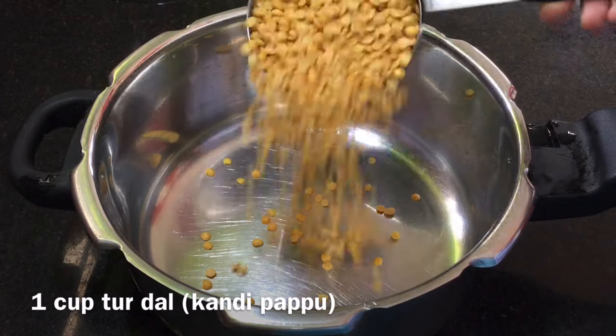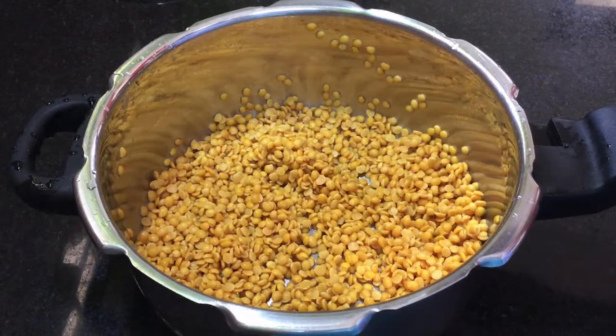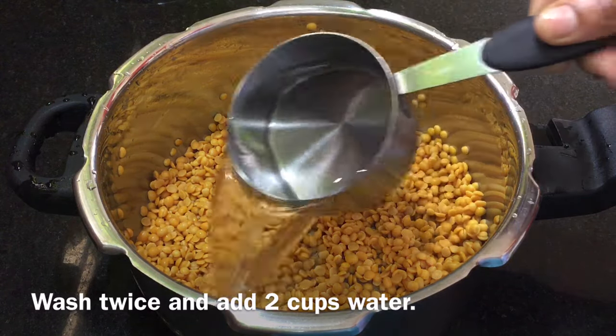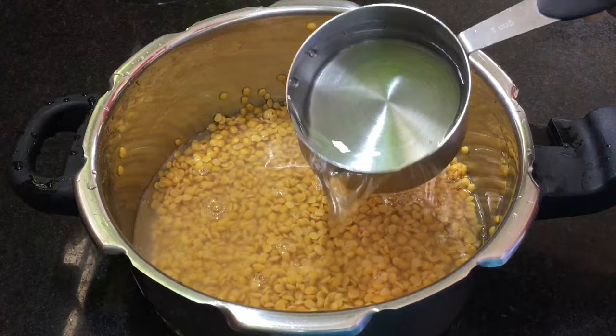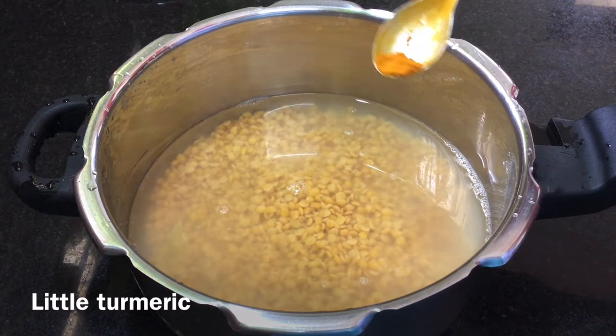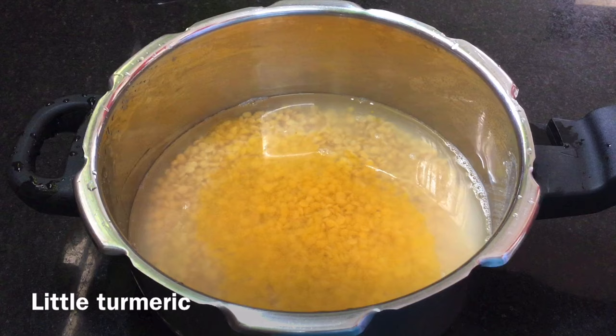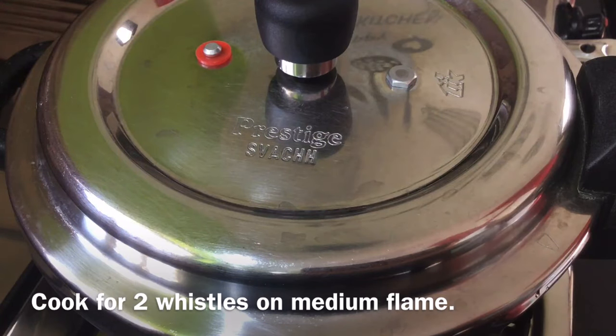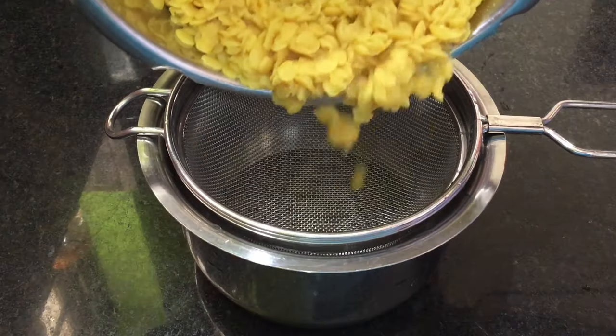We are trying to make a cup of the mixture. While we have the two cups, we are going to cook it on a medium flame. There are 2 portions in the cooker and the cooker is getting pressure.